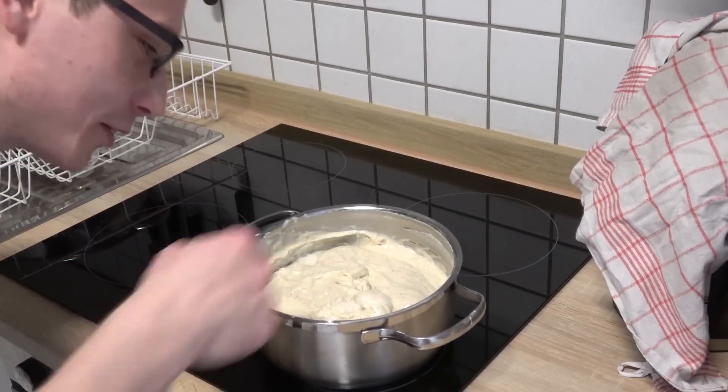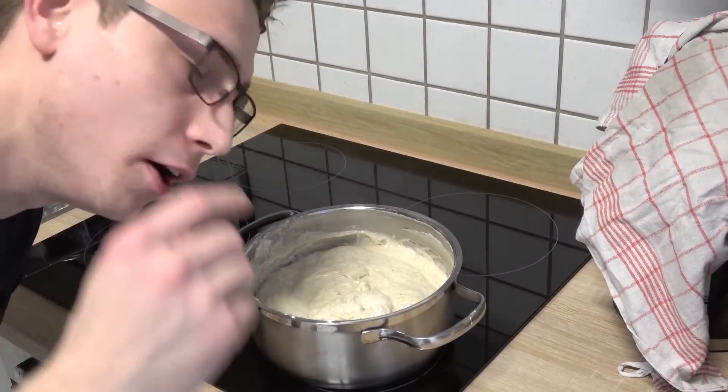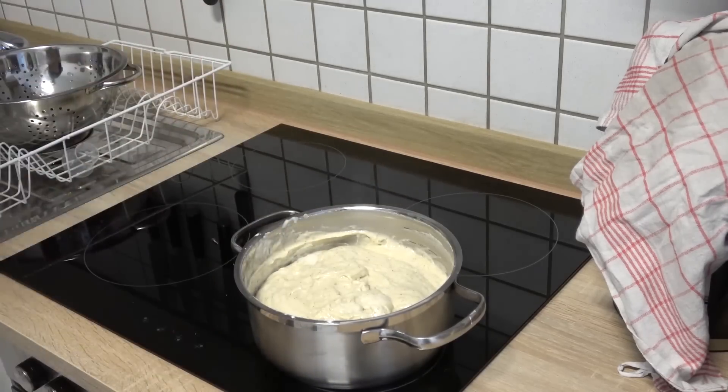Can you see this vanilla cream? It's so delicious, oh goodness, so good!